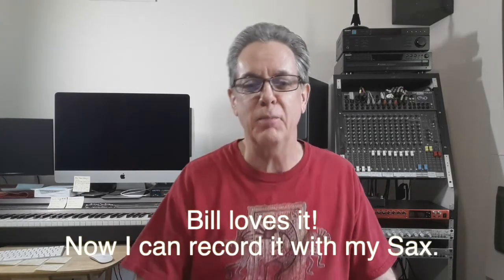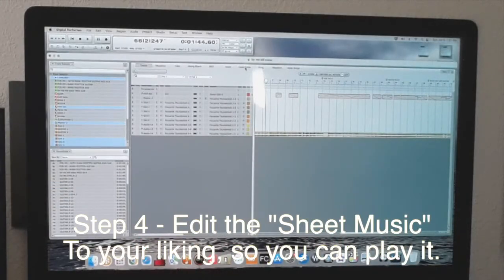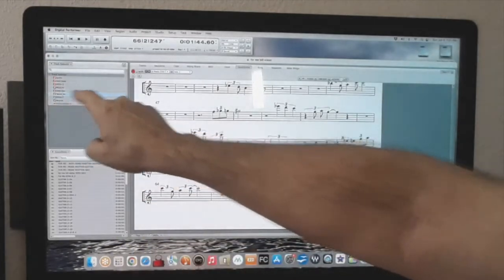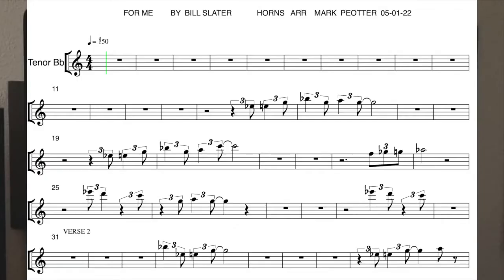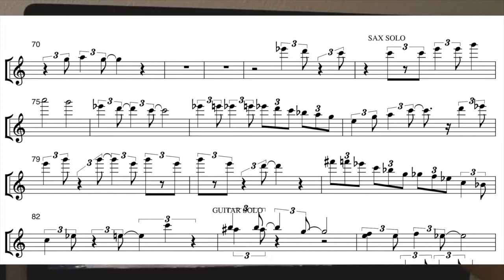Bill is a great communicator and he replied to my mix the very same day — he loves it. The next step is to get the sheet music so that I can read it, and that means I'm going to need a transposed part. So I made another instrument track and copied and pasted, then transposed it up a major ninth because that's how far you have to go for the tenor sax. The saxophone solo is going to look like this — that's a high A right there on the tenor, and then some high G's in there. A lot of blues scale.